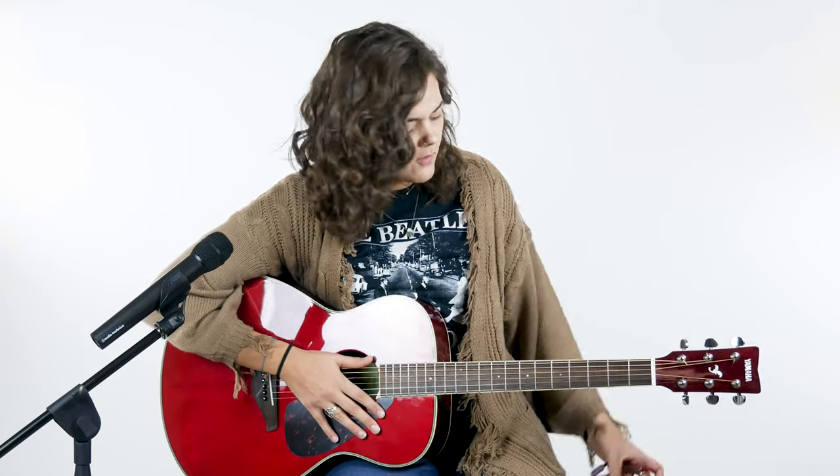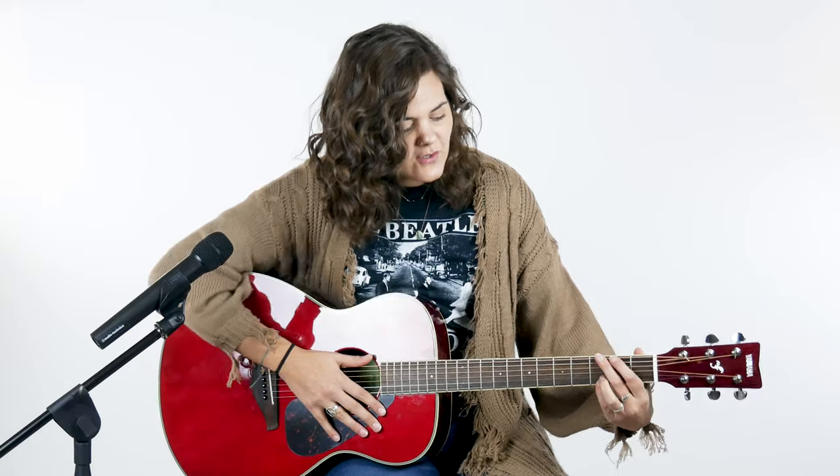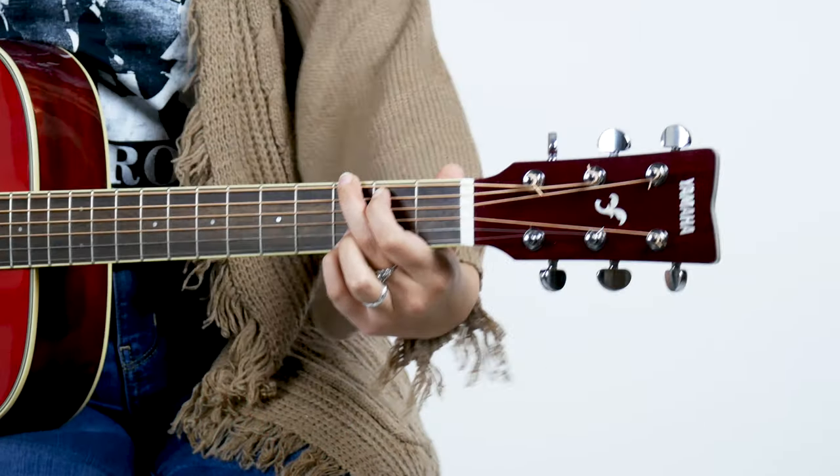Basically a capo changes the key that you're playing the guitar in. So we're just gonna — I'm just gonna do a regular G chord. So obviously your root note, your dough, is on the G.